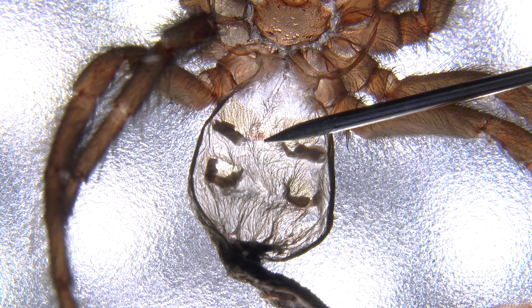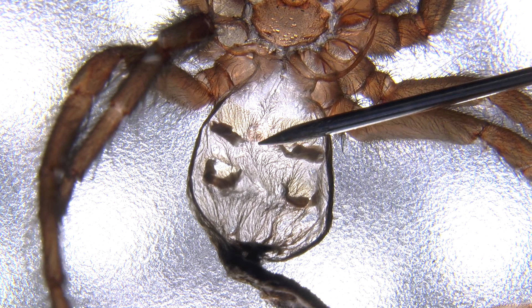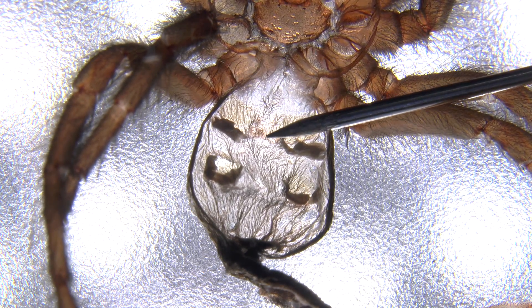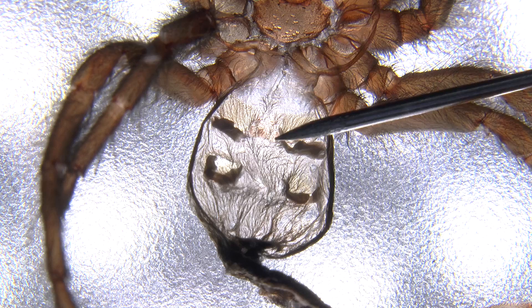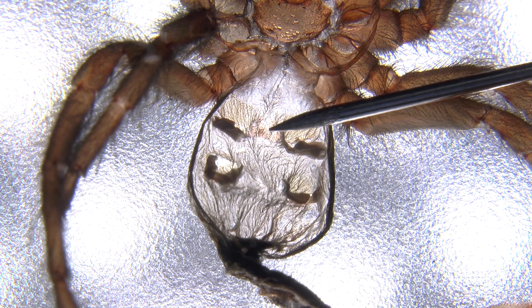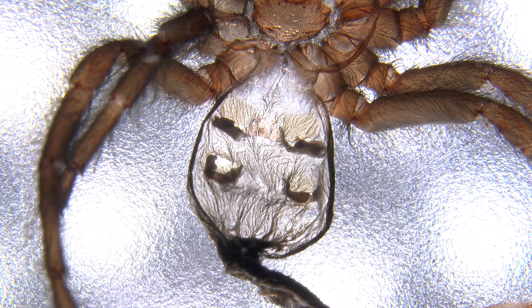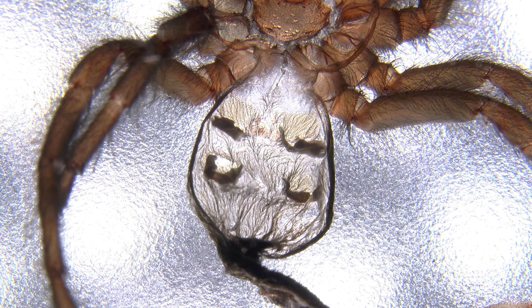After I checked the footage on the camera, it seems that it is a male after all. In this area there should be a spermateca visible at this size, but it is not, so it is safe to assume that this is a male. But there's still a chance — as you know, I have two more.